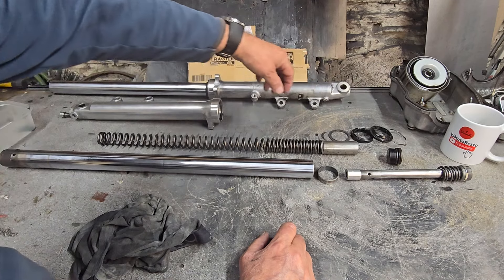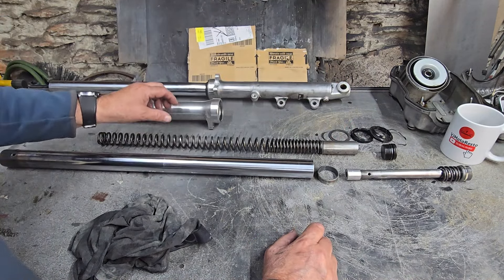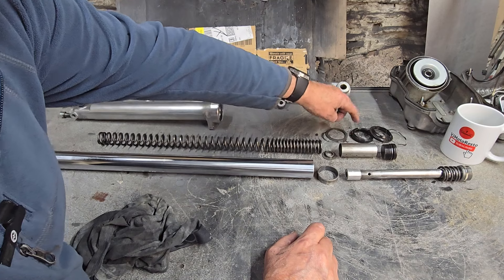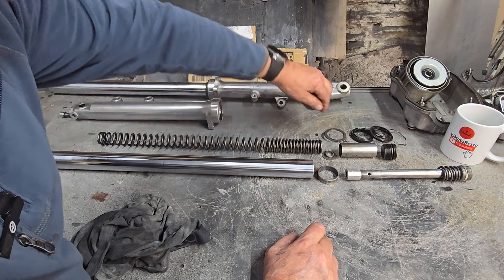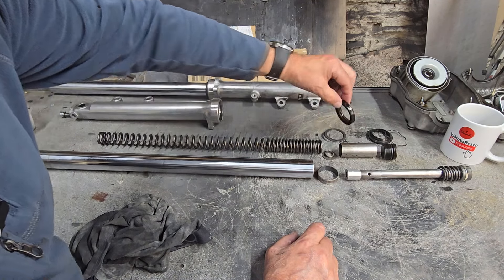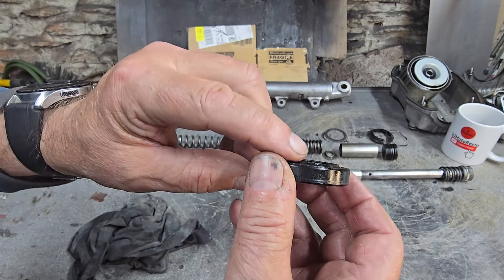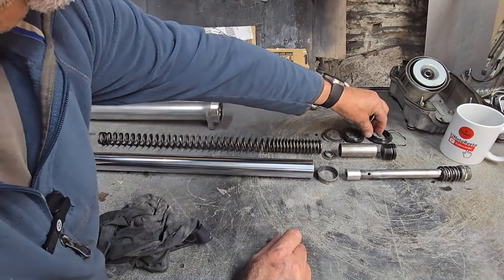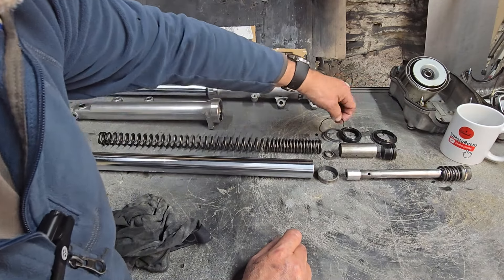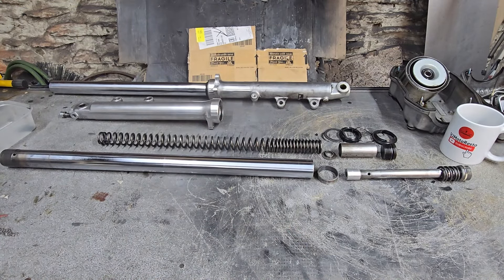Once that assembly is back in, you've got your spring with the tighter coils at the top, the spacer, the spring holder, and then the cap which holds it all in under pressure. And then the thing we're actually looking at changing - the seal: a large washer that sits in the base of the outer leg, followed by the seal itself which you've got to make sure is in the right way with the lip facing upwards, then the retaining clip, then the dust cover.